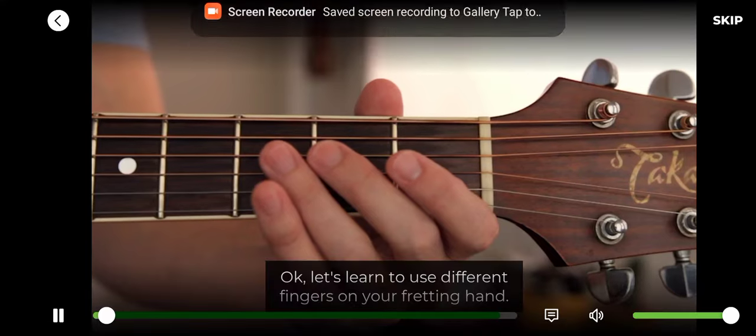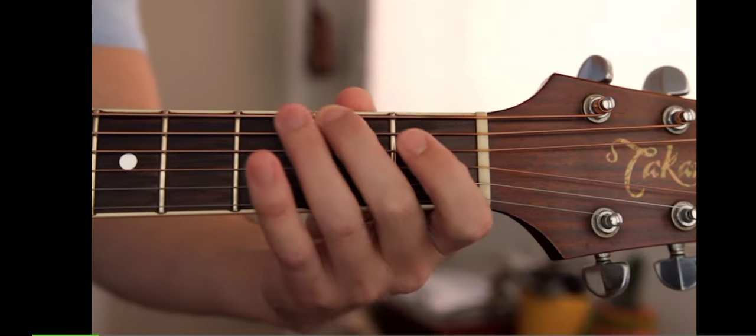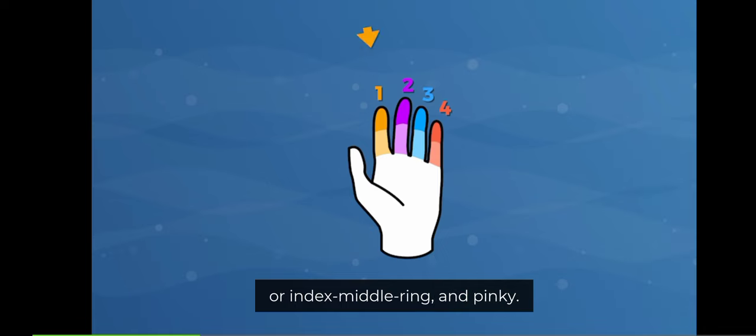Let's learn to use different fingers on your fretting hand. The fingers are numbered 1, 2, 3, 4 — or index, middle, ring, and pinky.